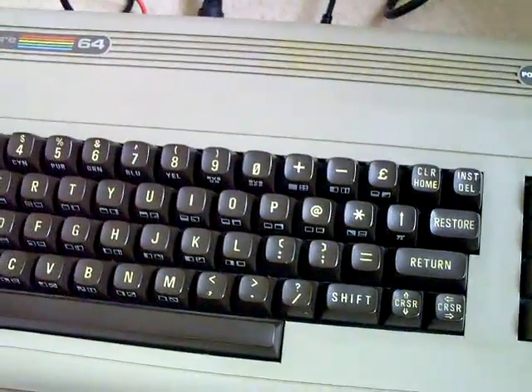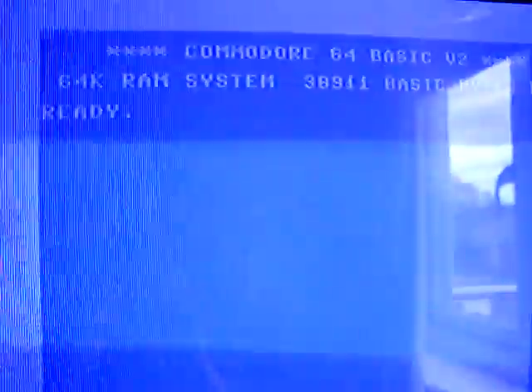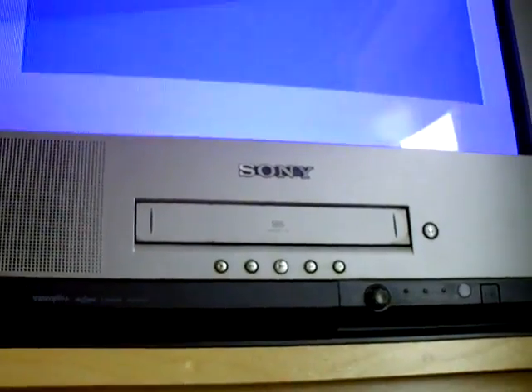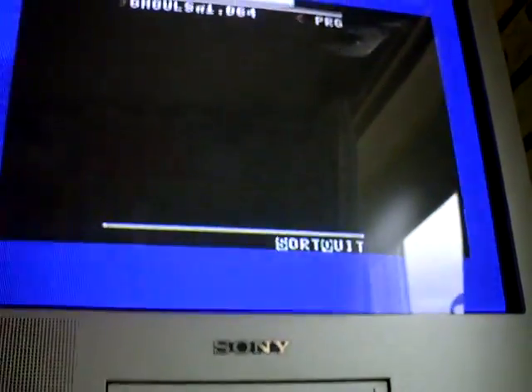I'll just turn the unit off and turn it back on, and we'll have a little look. Just get the old Commodore BASIC screen up. When that loads up, you just type RUN — and this is the file browser I've got on the SD card. I've also got, as you can see, Ghouls and Ghosts on there.